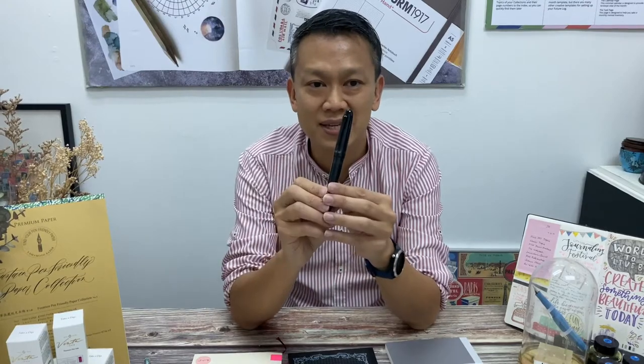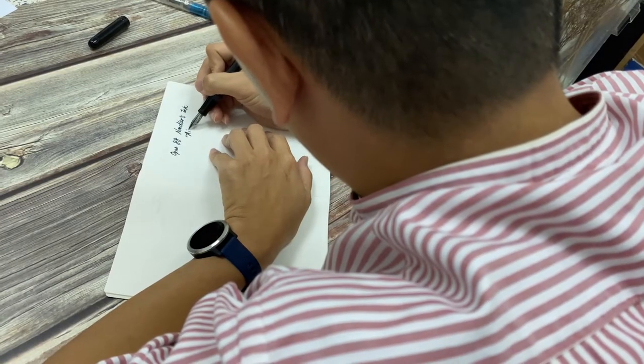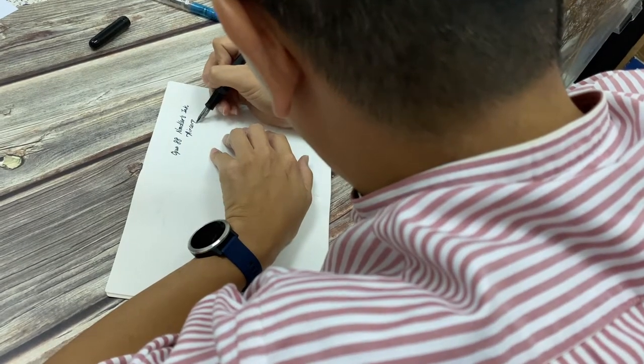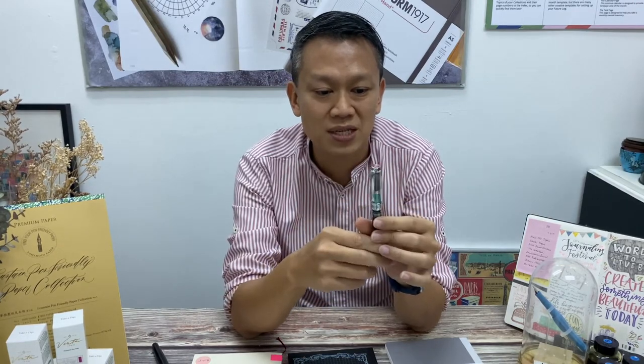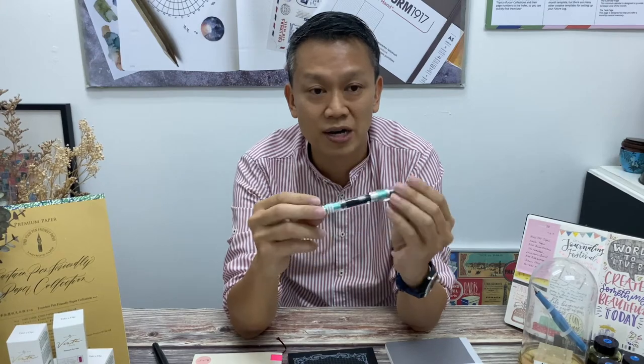We will be just running some comparison tests with our fountain pen inks to see whether it will replace Tomoe River as the choice of notebook for fountain pen users. I'm just going to do a test on a few different pens. This Opus 88 pen here has been filled with our Noodler's Air Corp Black — it's a blue-black color, that's very popular. Then we're going to test it with a Kyoto ink. This is a broad nib as well, filled with the Urahairo, which is the green leaf look.